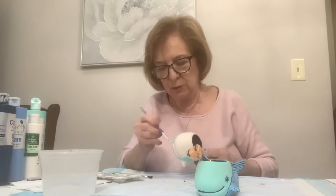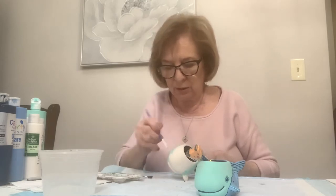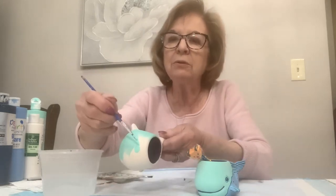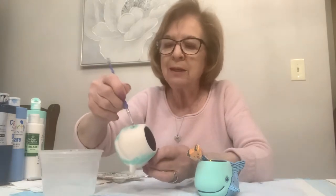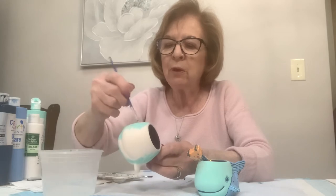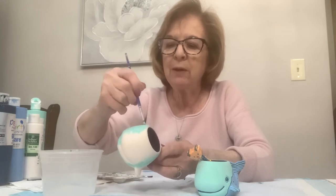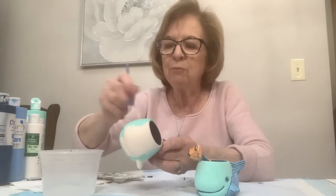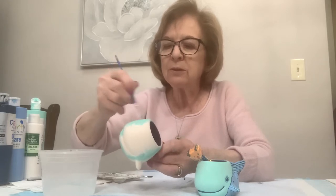You could switch to the bigger brush at this point if you want, but this one seems to be working fine. There's no hurry - take your time. If you put the paint on and leave lumps and ridges in there, it will dry like that and won't look very nice. You must smooth it out. Even when I put a little more paint in my brush I make sure to smooth every single spot before dipping for more. Keep it nice and smooth.